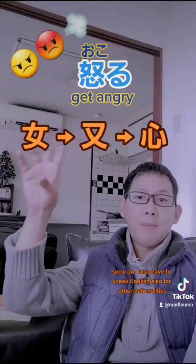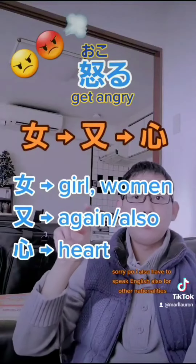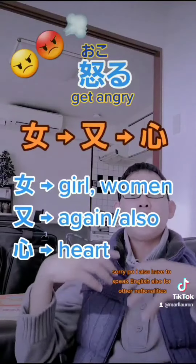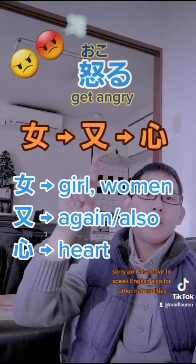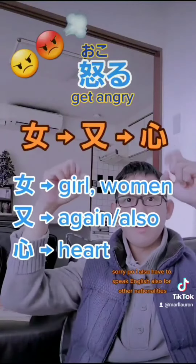So ibig sabihin guys, pag ang babae paulit-ulit — mata — paulit-ulit mong sinasaktan yung puso nila, magagalit talaga sila. And that's the time they will get angry at you. That's okorimasu. So if you always hurt the heart of the female they will get angry at you. That's the kanji for okorimasu.